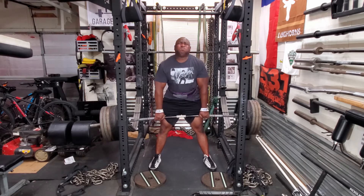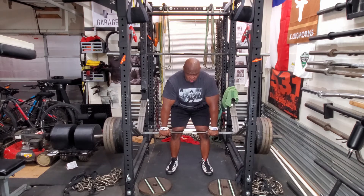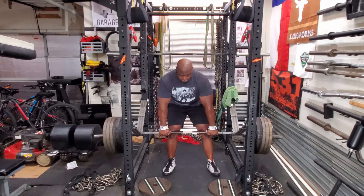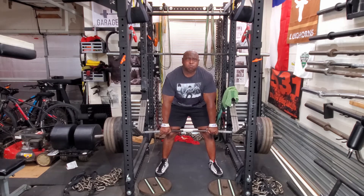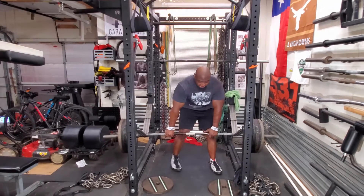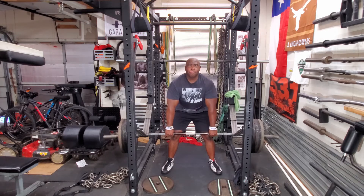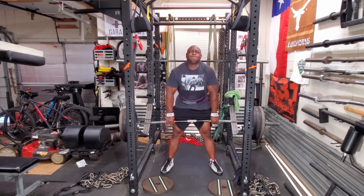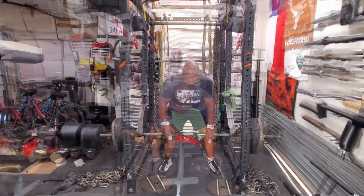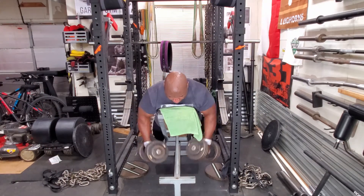It's a static position. 585 moved, then I went to 635 and I had problems with that weight. Once I had moved up, the other side didn't, so I just called it a day and dropped the weight down — went down to 455.